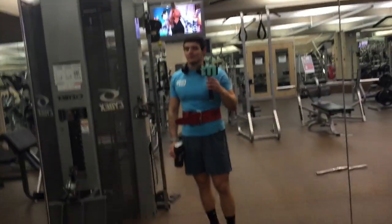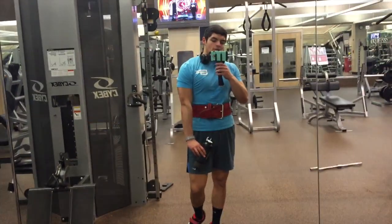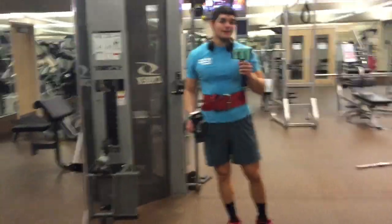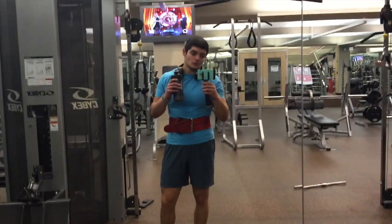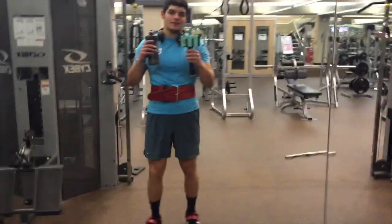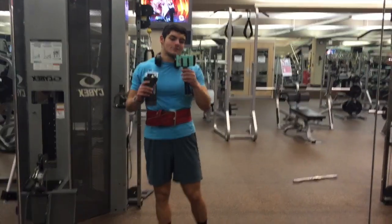Just finished some accessory triceps, guys. Smolov killed me today — those five sets of seven. Squat was crazy, grinded out the last bench rep. Until the next time, we're going to sets of seven to five.